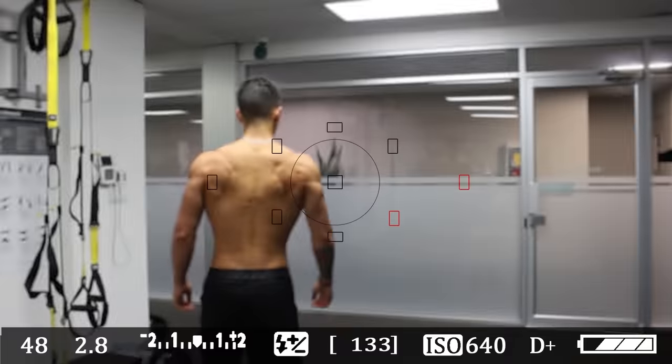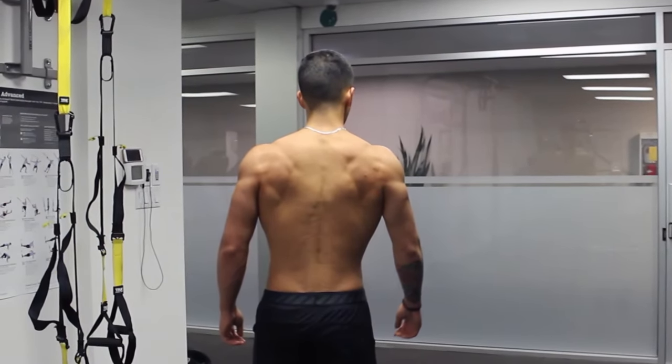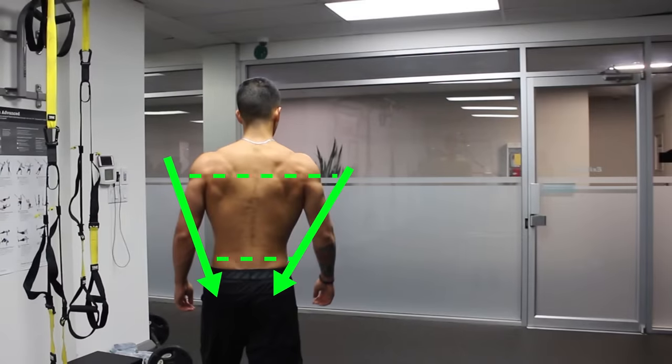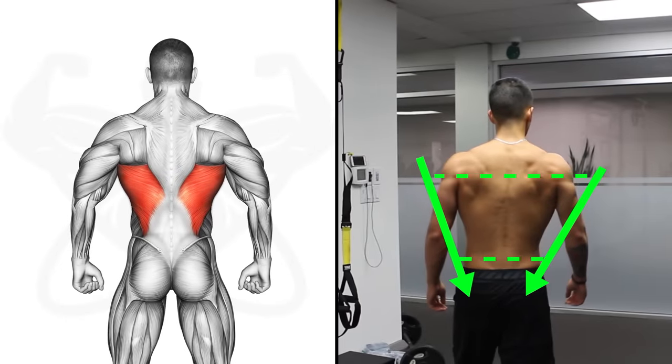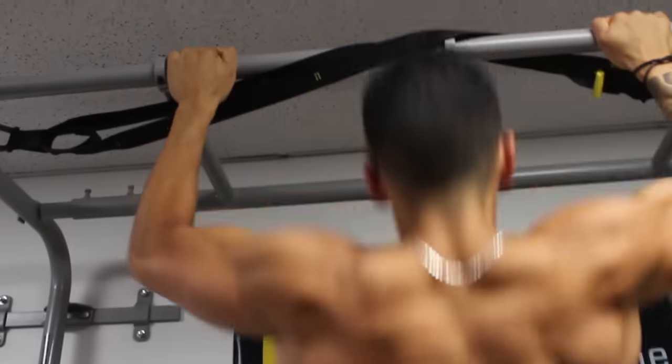Like many other gym goers, one of the main things I wanted to achieve when I first started lifting was to add more width to my back — and for good reason, as it helps build out your v-taper and creates the illusion of a smaller waist. If you're seeking to do this, the main muscle you're going to want to develop are the lats, as growing this muscle will effectively add width to your back.